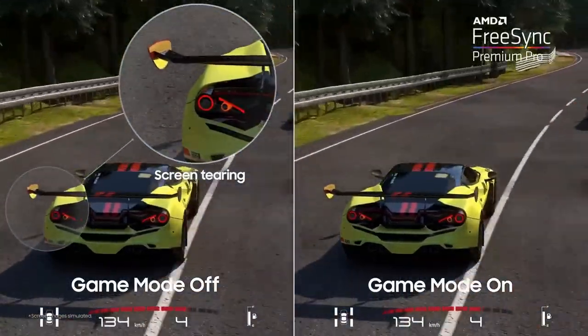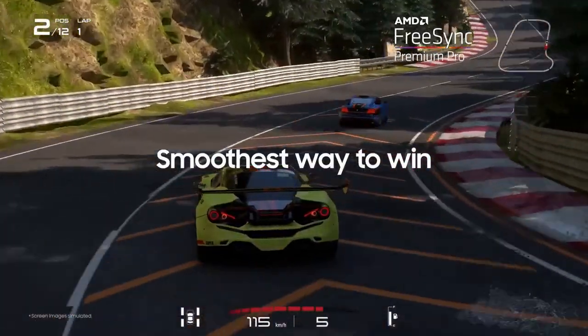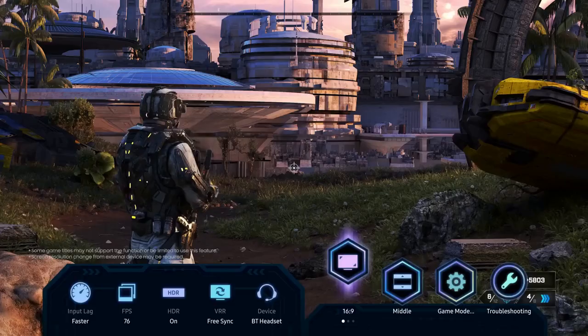In terms of connectivity, the QN900C is equipped with multiple HDMI ports, USB ports, and Wi-Fi and Ethernet connectivity options. This ensures that you can easily connect your favorite external devices, such as gaming consoles, sound systems, or streaming devices, without any hassle.